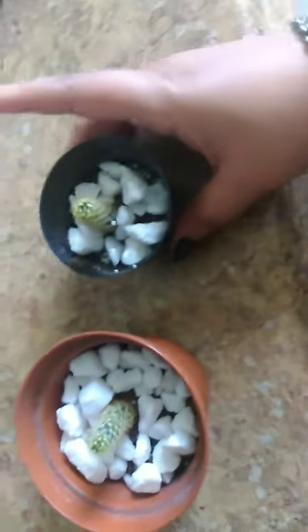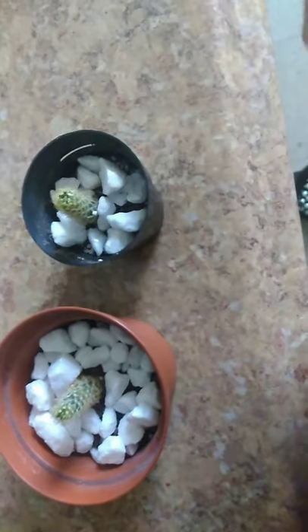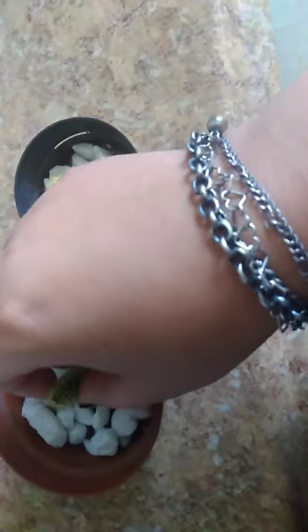These cuttings are pups from the cacti, and they are both around maybe two, three weeks old. So I just wanted to show you that they are starting to root now.